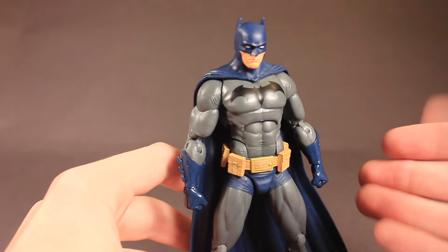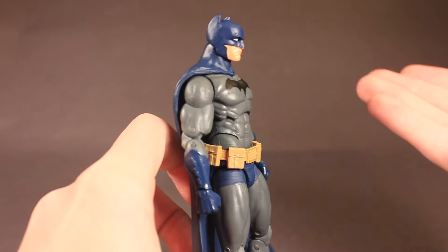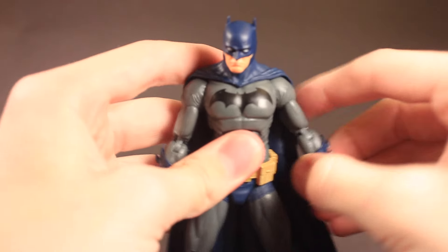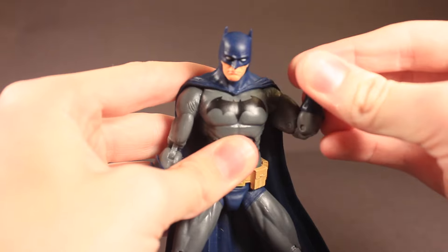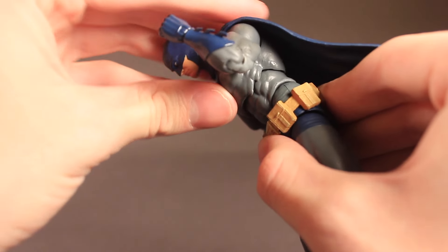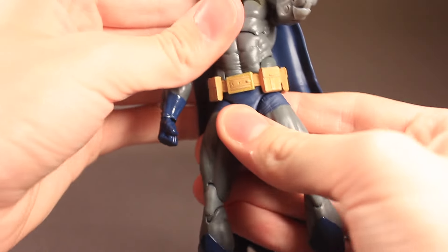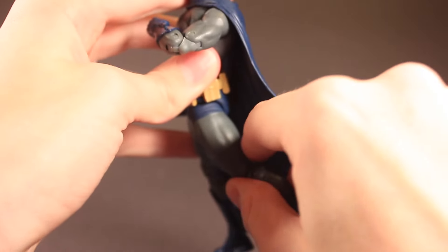This figure has some really nice articulation to go with the good paint and sculpt. His head doesn't really move up or down, which is kind of disappointing since you have the grapple gun — that would be good for zipping through the air shots. His head moves sideways with a little bit of force. His arm moves out and forward, has a bicep swivel, double jointed elbows, wrist swivel. He doesn't really have any forearm swivel, which I kind of prefer. He has a nice ab crunch — this upper chest moves down a little bit and then this waist moves down a lot, that much forward and that much back. No rotation at the waist, which is kind of disappointing. His legs move out and forward, but not back at all.